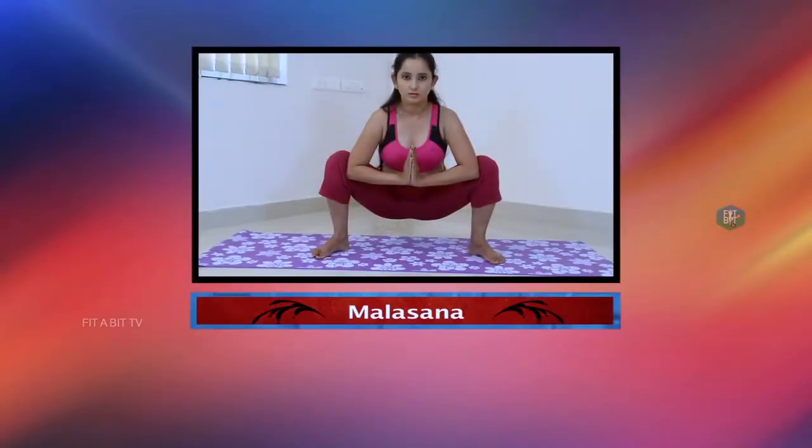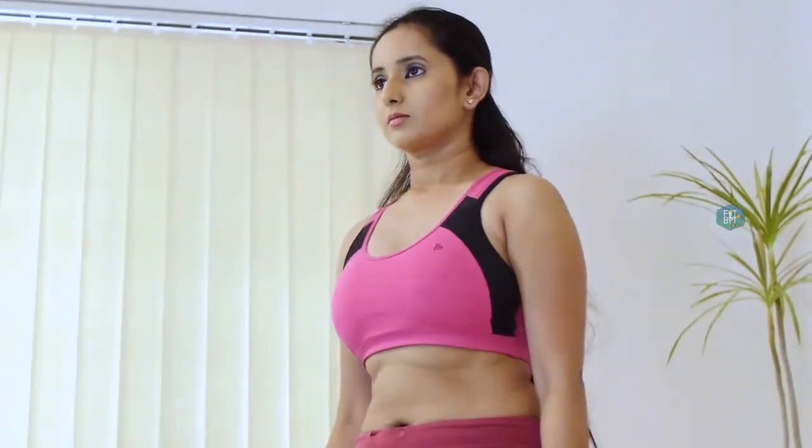The Garland Pose. Malasana, or the Garland Pose, is a squatting pose designed to improve the digestive system. It is also beneficial to the thighs and helps strengthen the muscles.